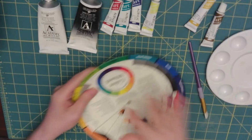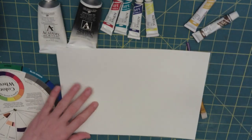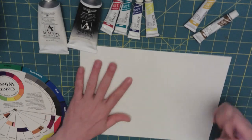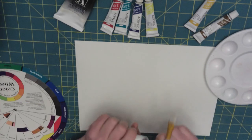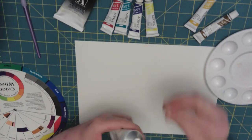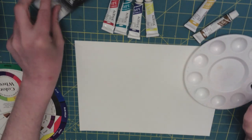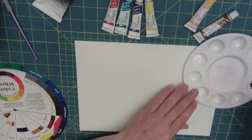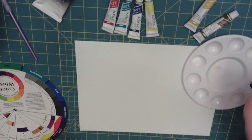Let's use our color wheel and do a couple of splotches here on this standard watercolor card. I'm going to fill my palette. A good tip when using acrylics is using extenders to lengthen the time the paint stays workable. You could also use a little bit of water, but they also sell extenders.